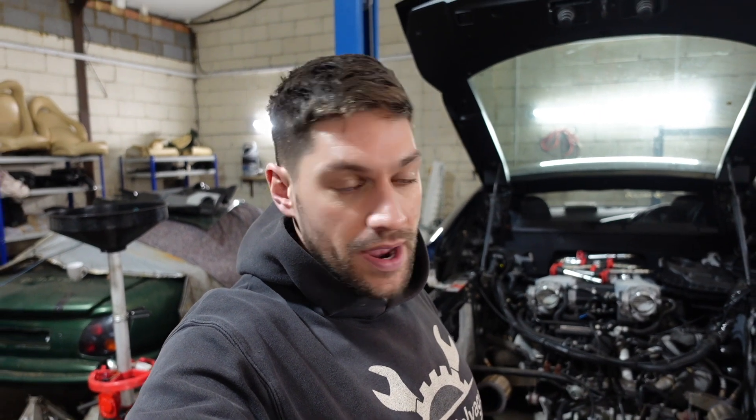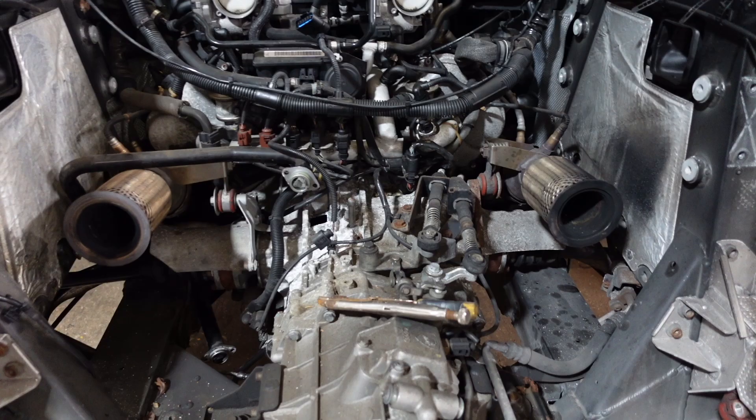This is part three of the R8 engine rebuild. If you haven't already, please subscribe to the channel and follow me on Instagram at saving_salvage. Parts one and two are linked - part one is up top there if you haven't already seen that, and you can find the links to part two as well. We're going to jump straight into it.